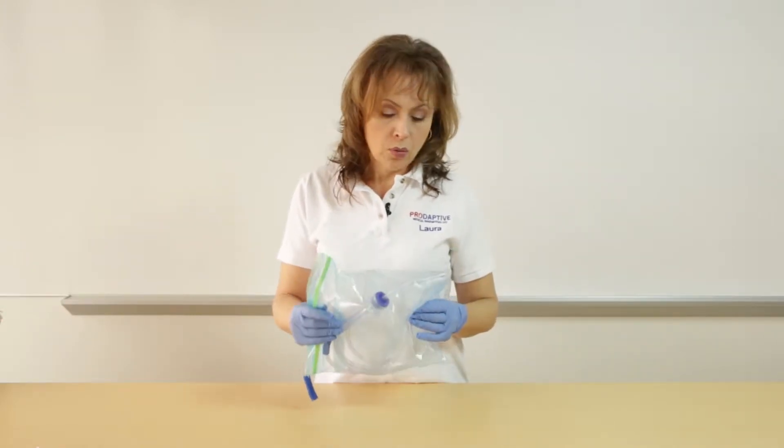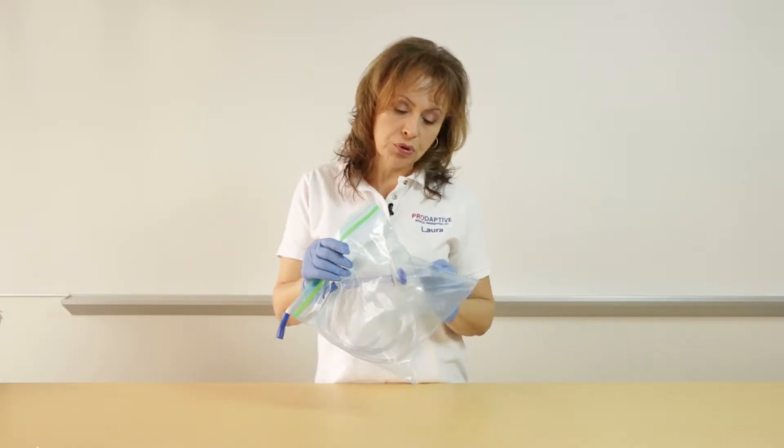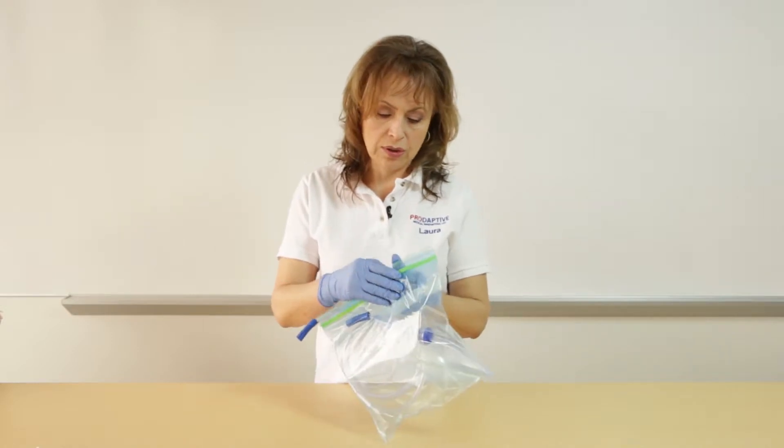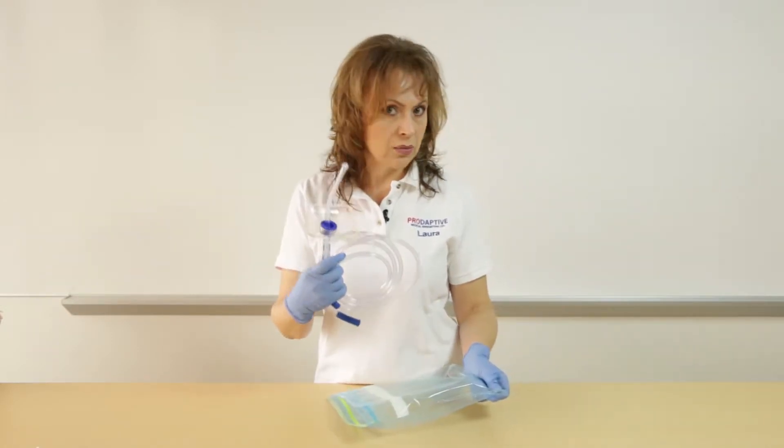In areas where the stall shield is going to be used a lot, you can save time and be more efficient by putting the stall shield preloaded onto the Yankauer in a bag and have it attached to your suction unit. Then you simply open the bag, take it out as a unit, and it's ready to go.